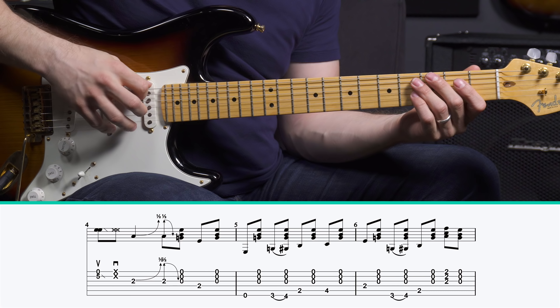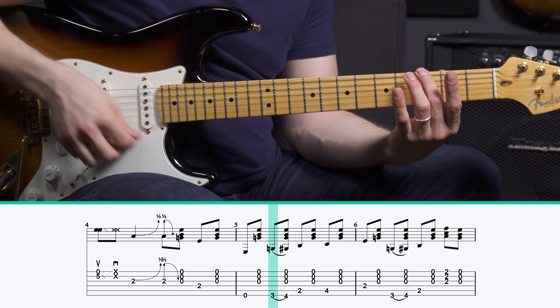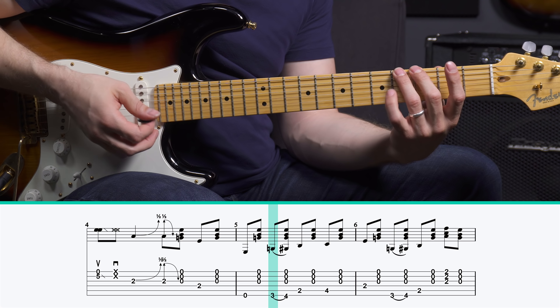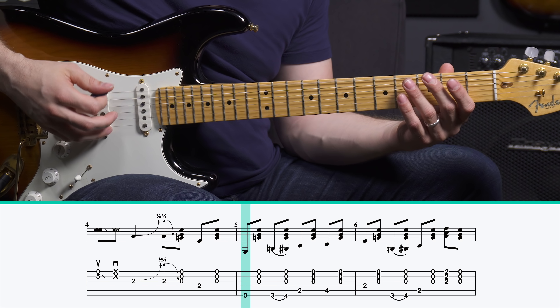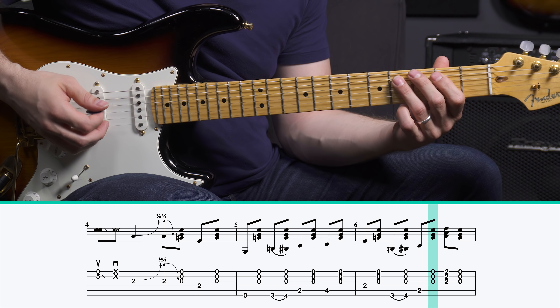The other thing that's tricky about this little rhythm bit is you have the first note, the open E, then the high E string, then you have this note — high strings again — but as soon as you hit those high strings, you hammer on with your third finger. So it's kind of a subtle walking bass line.